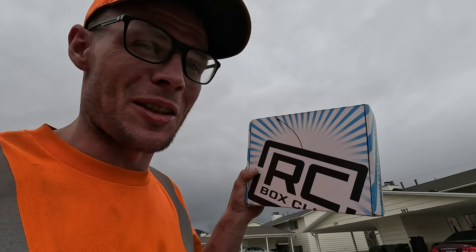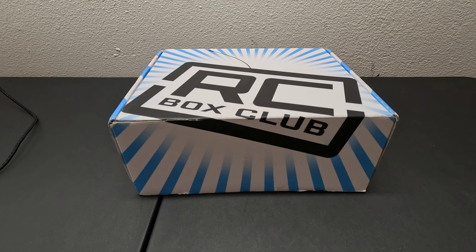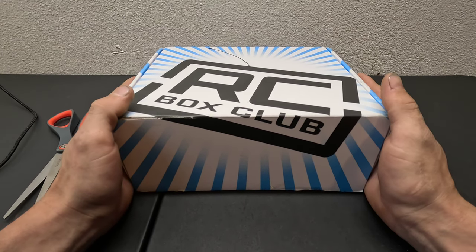What's up guys, Brett here with Nitro RC Life. Today I am so excited — I started rolling the camera before even changing out of my work gear. Can you guess it? It's RC Box Club day, let's go check it out! I love this day of the month.